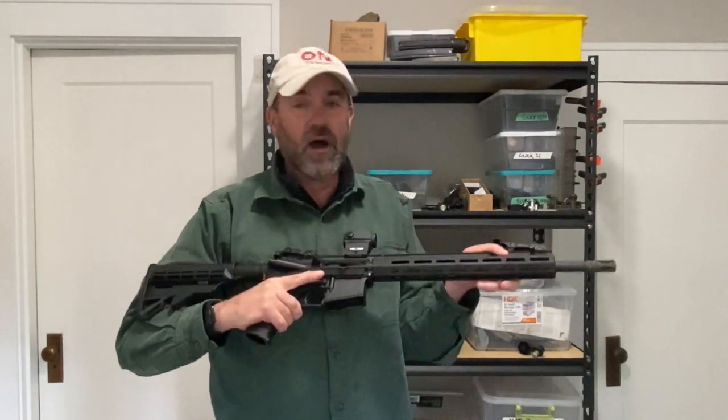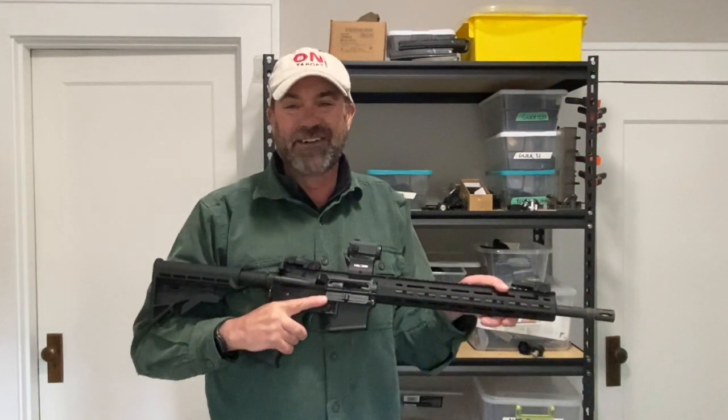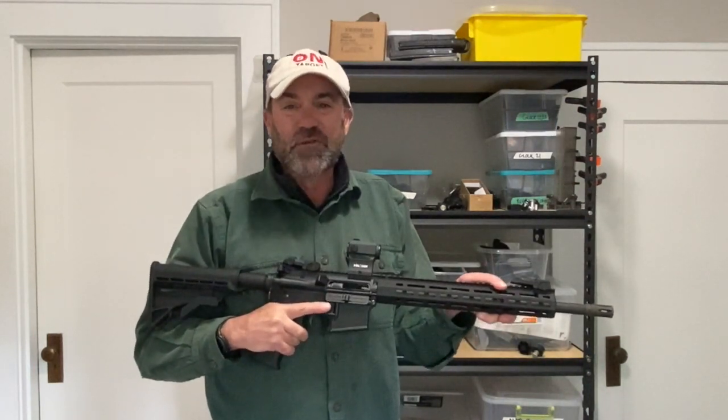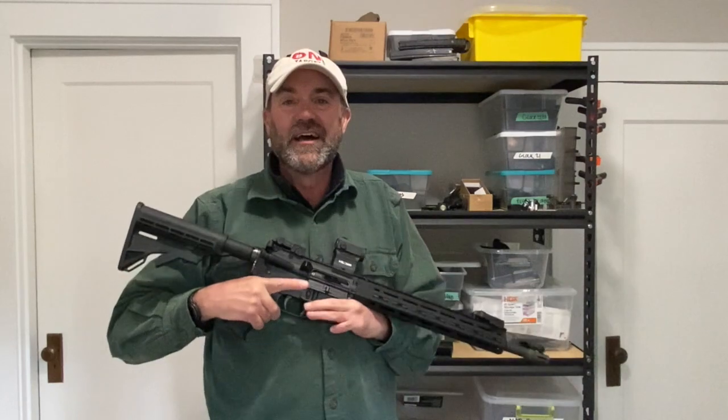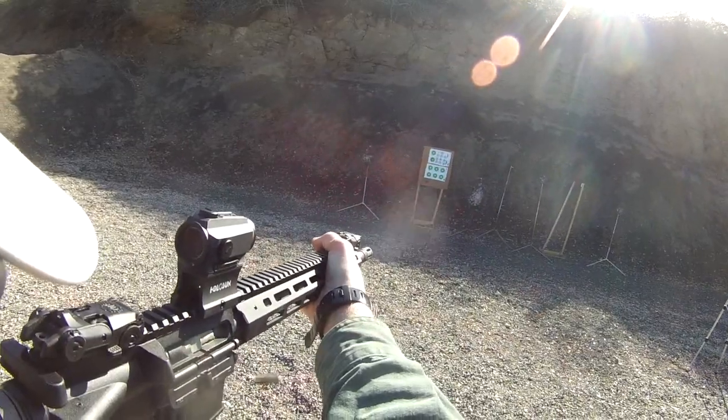Very, very happy — so much fun to shoot. I've got a very dirty gun, so I've got to clean it right now. Hey folks, I really appreciate you watching. Thanks so much. And as always, stay safe.